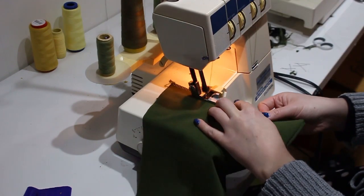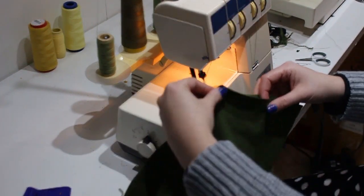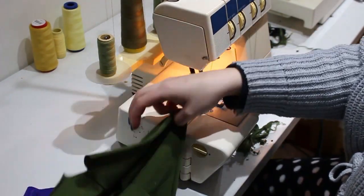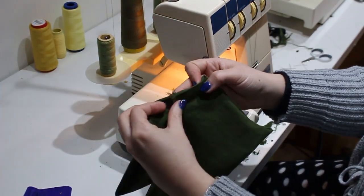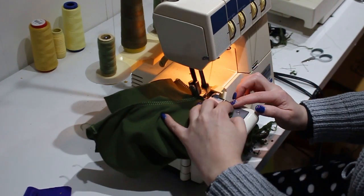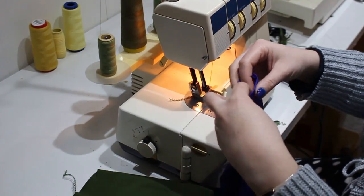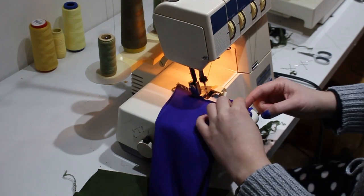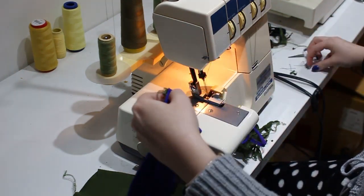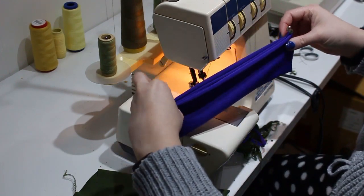Next we're onto the pants. This is the Petite Peg Legs from Patterns for Pirates — also free when I downloaded it. It's another really easy project, highly recommended if you're looking to start working with knits or making baby clothes. It's very versatile with long pant, capri, and short options. I used the 12-month short option, overlocking it together starting with the crotch seams, then the short leg seam, matching up those seams in the middle. Then the same technique as the hat with the waistband.